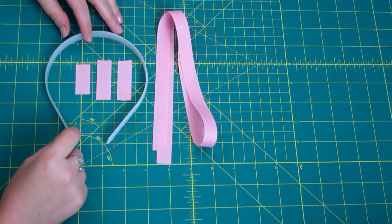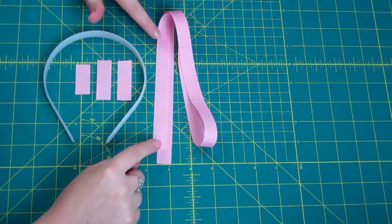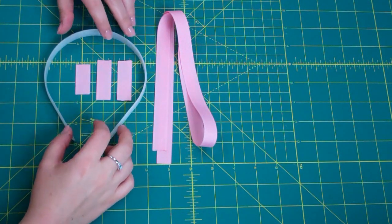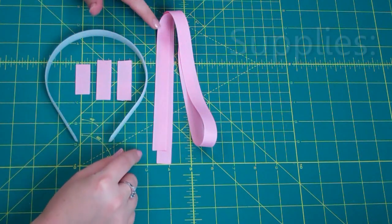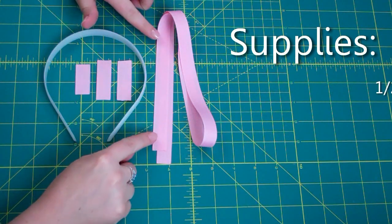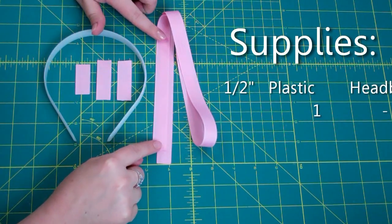I'm going to demonstrate this technique today on a 1/2-inch plastic headband using 5/8-inch ribbon. After I'm finished demonstrating this technique, I will show you a couple of variations, some things that you can do to make it fun. So with a 1/2-inch plastic headband, I'm going to use 5/8-inch ribbon cut at approximately 30 inches.